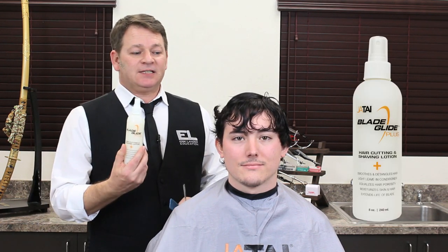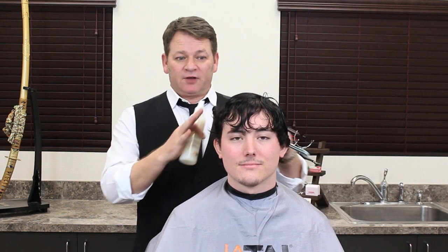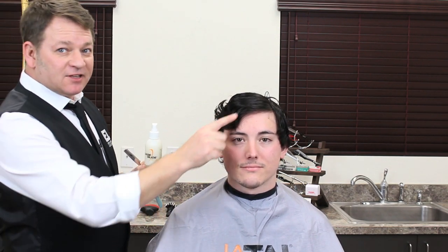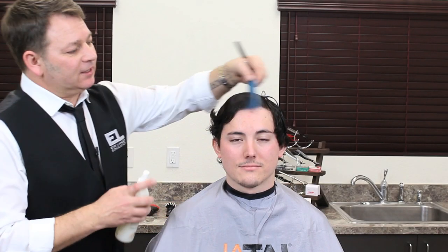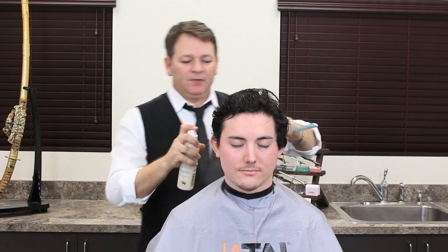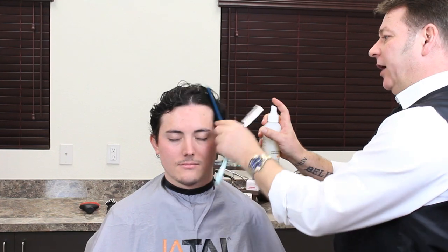With Feather, you're guaranteed a razor-sharp blade every time. We need to make sure the blade is sharp and in good condition. What we're going to use is Blade Glide — it has a leave-in conditioner, it nourishes the hair, and helps balance the pH. From a cutting perspective, it will keep the hair much more moist as we're cutting through the haircut. We're going to thoroughly damp down the hair — we don't want it dripping for client comfort and ease of working, and it will also extend the life of your blade.